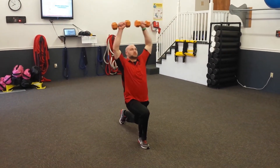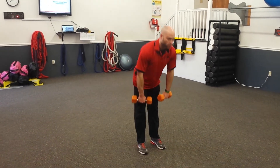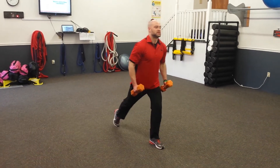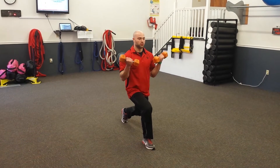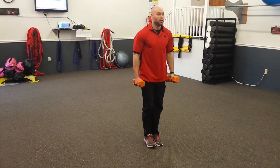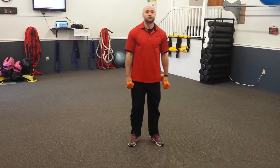Then we're going to do a reverse lunge and press. The regression for this would be to RDL, then either step back and press or step back and curl. Try to get your knee as low as you can, but if it's just stepping back and doing your curl or press, then that's fine as well. Good luck.